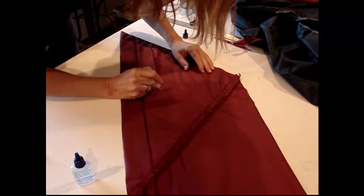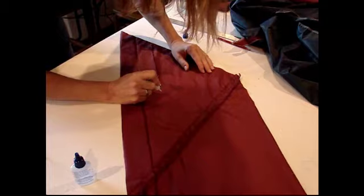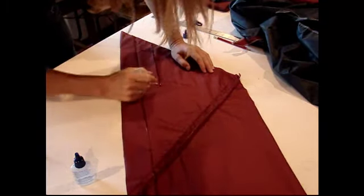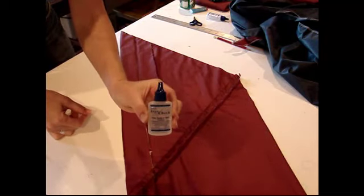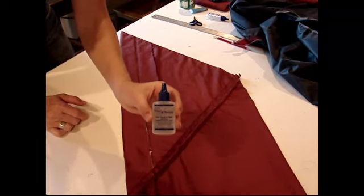The only thing is I must have gotten some bad batch somewhere, because I did have it wash out on me once, and ever since then I've been kind of leery of using it. But it's just your standard Fray Check — they sell it at any sewing place, fabric store, Joann's, any of those. You can also usually get it at a craft store too.